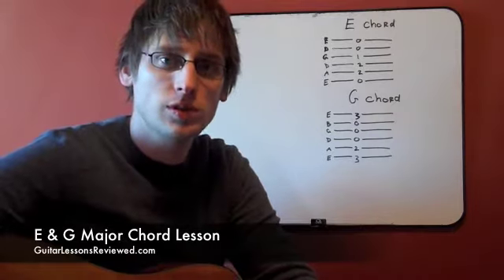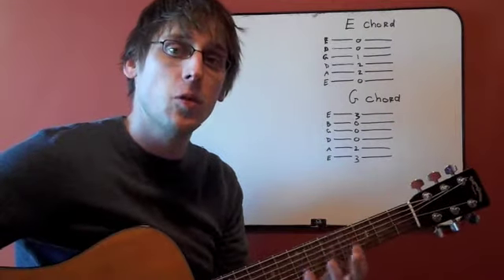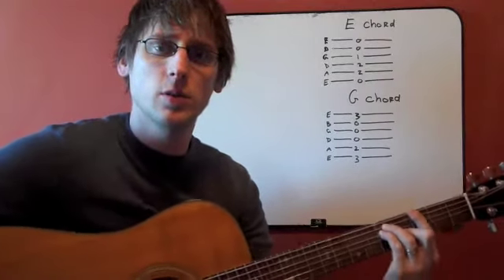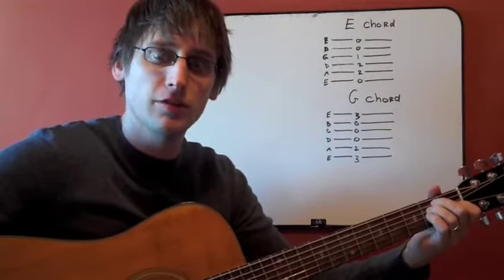We're going to look at both of these chords in what's known as the open position, which is right at the nut here of the guitar, so playing from the first fret forward. When we talk about the open position, that's as opposed to a bar chord, which could be placed on different frets on your guitar to recreate the nut. So open position is right on the first fret forward.